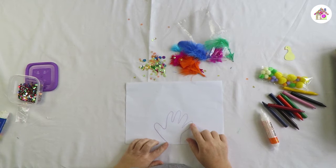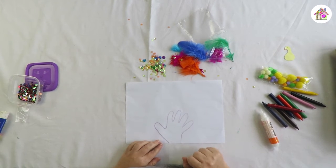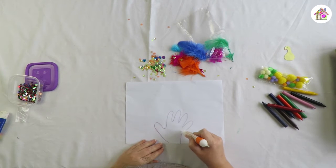We've got our little hand that we've drawn from Jade. Our fingers are going to be the feathers of the peacock, so now we're going to decorate it. You can color it in — I'm going to stick some feathers on it first.